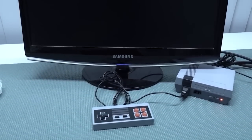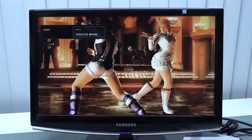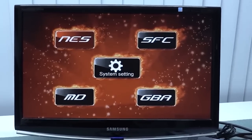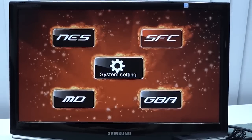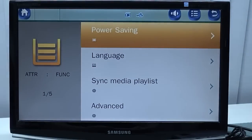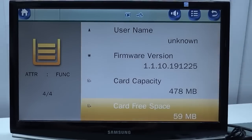Let's take a close look at the menu — I'll boot it up first. We get the same boot-up as the X3 handheld, the X6, the X16, and similar devices. You can see it switches from the NES logo and then into a second menu. So we have NES, Super Famicom, and again Super Famicom — which is pointless because we only have four buttons on the controller — plus system settings, Mega Drive, and Game Boy Advance.